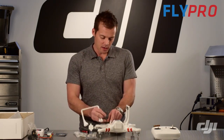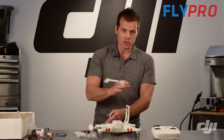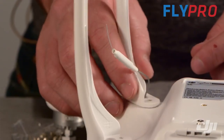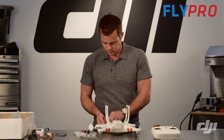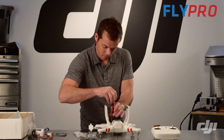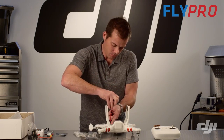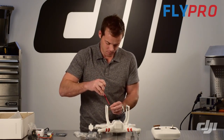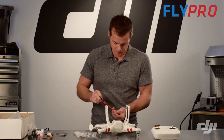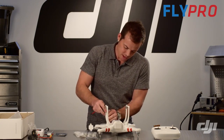The next landing skid is going to go right over the antenna for the receiver — this is how your transmitter talks to the Phantom. Run your receiver antenna up through the large hole, then line up your four screws and take your Phillips head screwdriver to install them. Again, you can tape in your receiver antenna here.